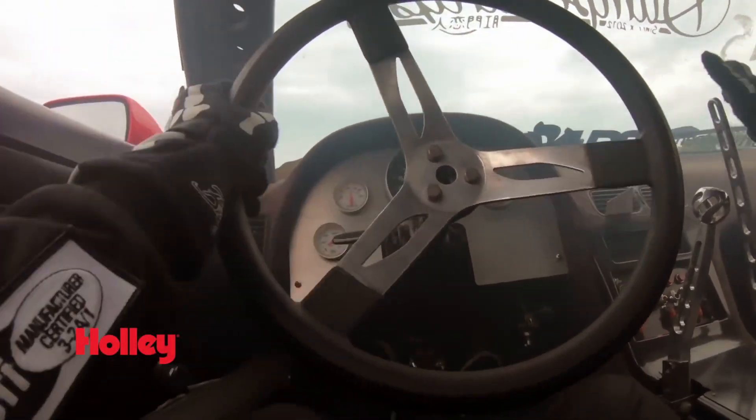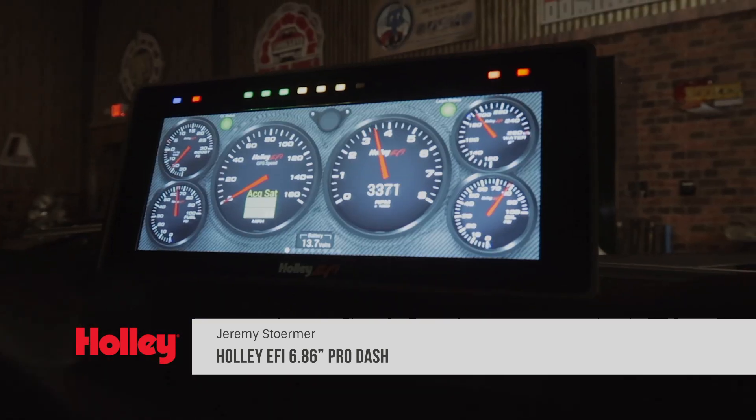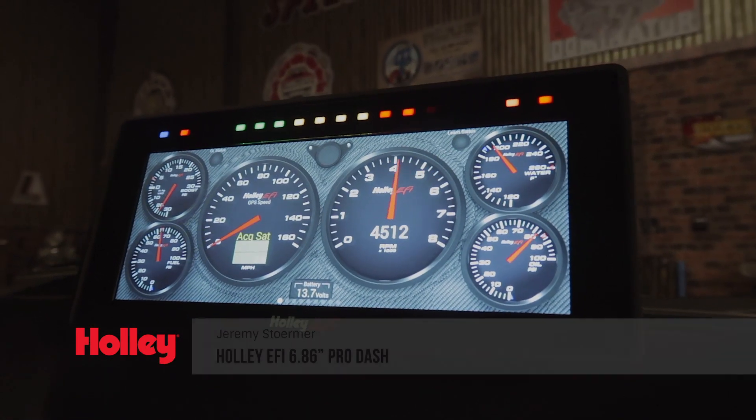When the racing action gets heated, the last thing your eyes have time to do is watch engine vitals. That's why you need a digital touchscreen dash from Holley.